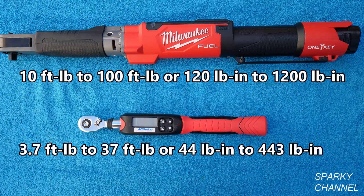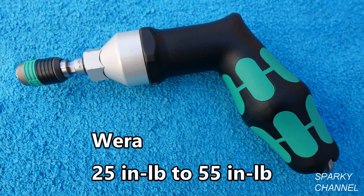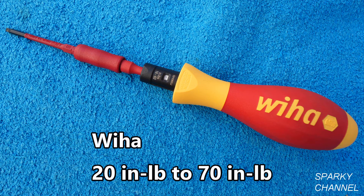For the torque screwdrivers, the Wera is rated 25 to 55 inch-pounds — they do write inch-pounds on their tool. Sometimes you'll see 'pound-inch' and sometimes 'inch-pound'; it's the same thing. The Weha tool is rated 20 to 70 inch-pounds.